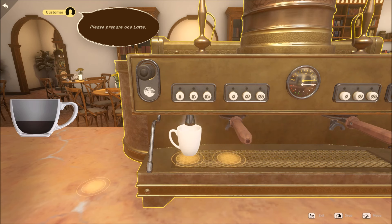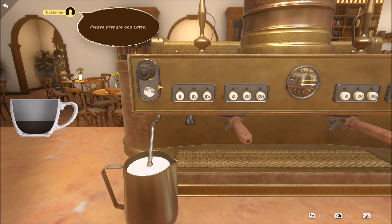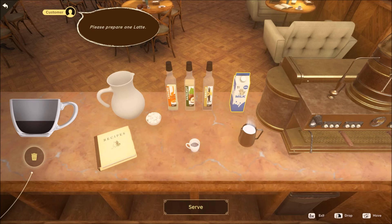A latte also has steamed milk, and steamed milk has to be made separately. What you do is take the milk and put it in the metal pitcher — it wants three servings of steamed milk. Then I move the milk to the machine and press this button to make it nice hot steamed milk. If it was a recipe that wanted cold milk like the sweet sunrise, I'd just grab the milk and put it into the cup straight away — it wouldn't need to warm up first. So the latte has two things of coffee and then three things of steamed milk. That's done.